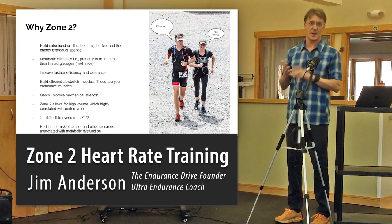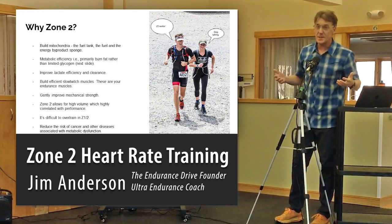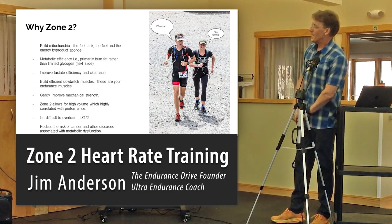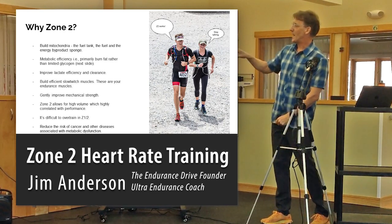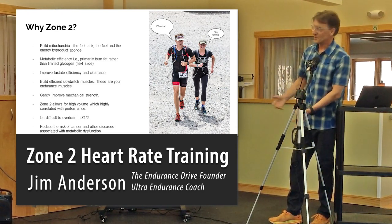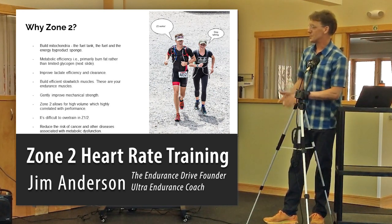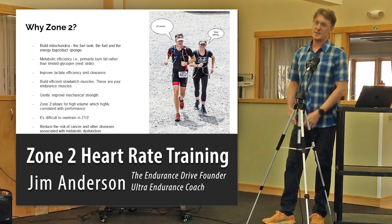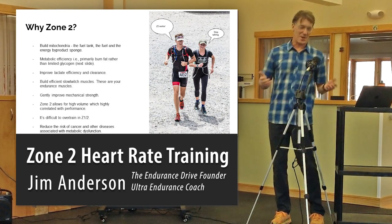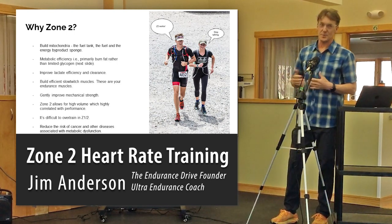Athletes figured this out a long time ago — whether cyclists, skiers, runners, or any endurance athletes — you do basically 80% of your training easy and 20% moderate and hard. That's what gets you the best results. Another benefit of zone 2 is that you become very metabolically efficient, burning more fat than carbs. It improves lactate efficiency, builds your slow-twitch endurance muscles, and generally improves mechanical strength — building muscles, tendons, and joints easily. Zone 2 also allows for high volume, and any study shows that the more you do something, the better you get at it.